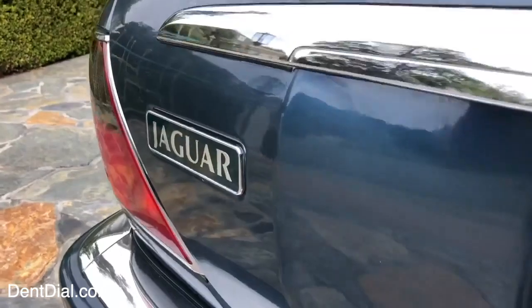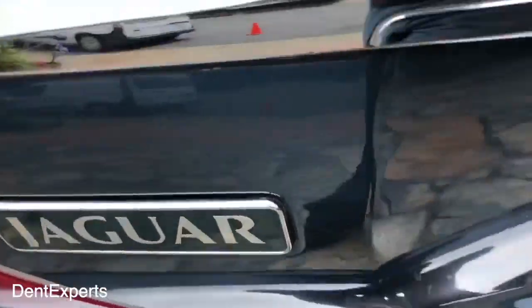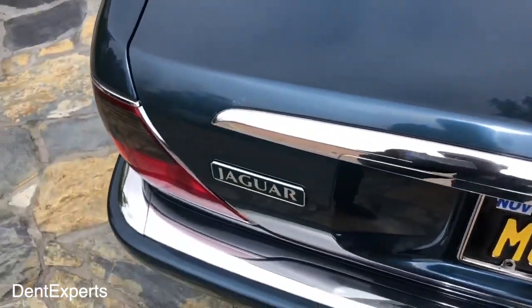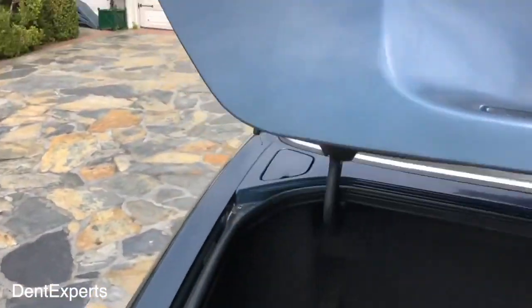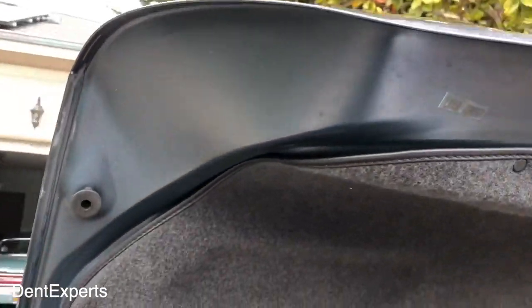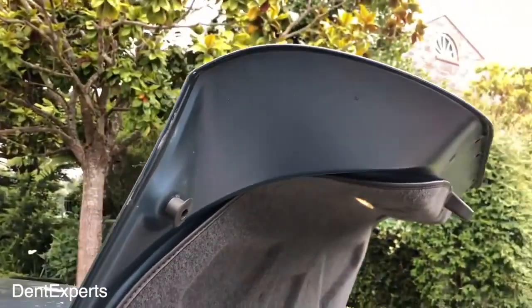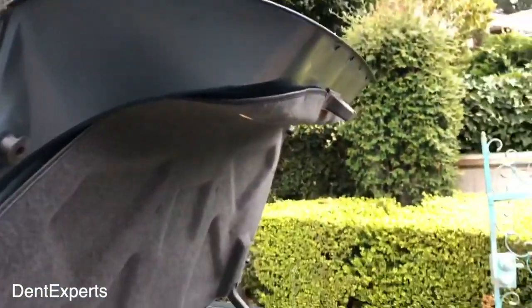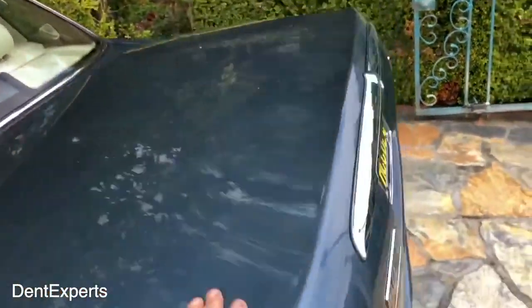It came out real nice and the customer is real happy with it. This type of repair — you definitely don't want to drill holes, because a lot of the times it's not necessary and it just does not look good to drill holes when you don't have to. There you go — Jaguar repair. Pretty simple to do if you have the right tools.